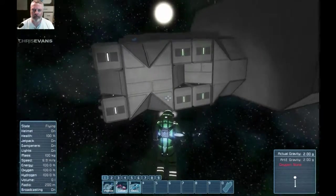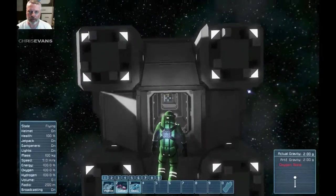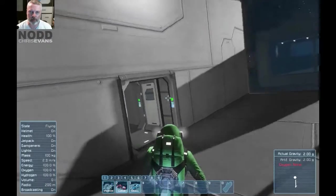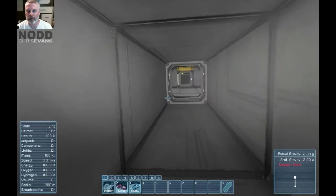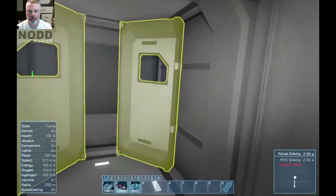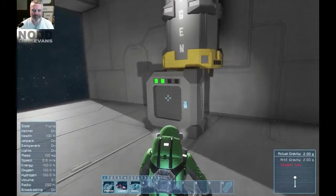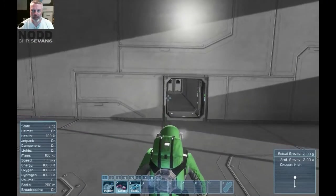So I've done that over here — it creates this kind of funky, kind of cool-looking setup. Let's go see if it actually works. Up in here, same thing again — I've got an oxygen tank and an air vent, I'm in creative mode. From in here it just looks like a completely sealed passageway, which is kind of what we want.